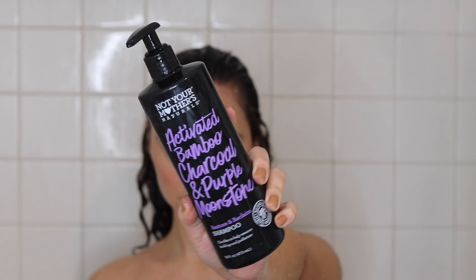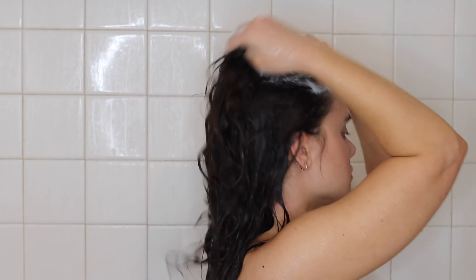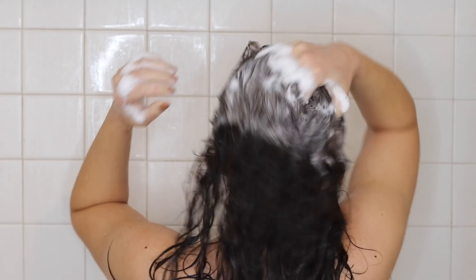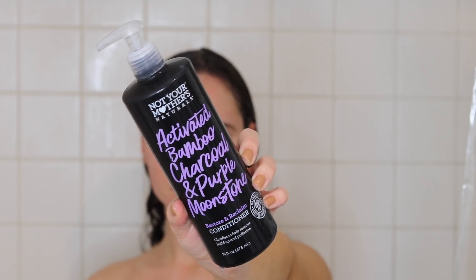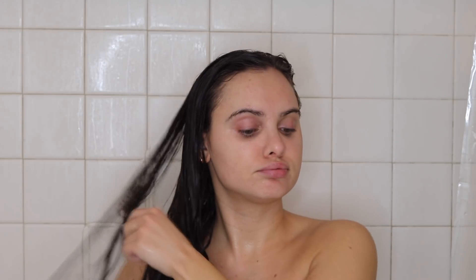For shampoo I am using — unicorn blood, no just kidding — it's Not Your Mother's Bamboo and No Charcoal Moonstone. I apply this to my scalp and then when I rinse it out I just let the shampoo wash through the ends of my hair. I'm using the same conditioner and we didn't get all the tangles out before, so I'm going to work through those. About 10,000 hours later we have some detangled hair.